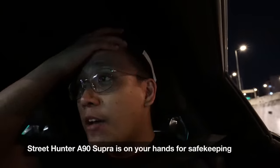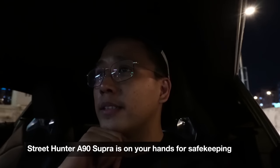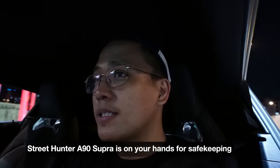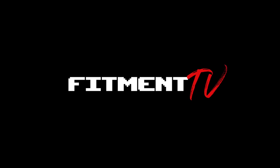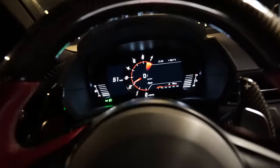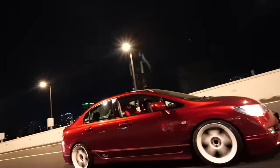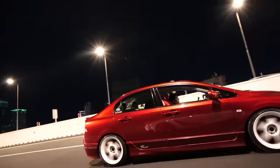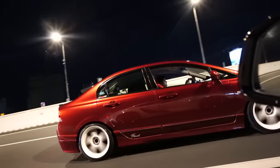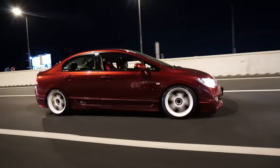I forgot my suction cup mount, it's in my other Supra, so we're gonna have to do this handheld. Anyway, we're here at Skyway, just going to get a good location to shoot the car. This is actually Jervin's car — yung Civic FD natin na ginawa before with the Regamaster. I can see it over there — looks great, I can do a rolling shot.